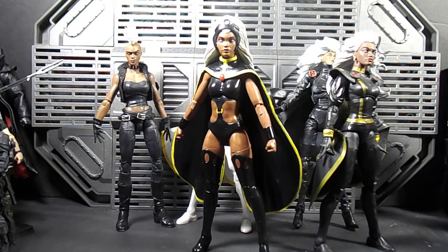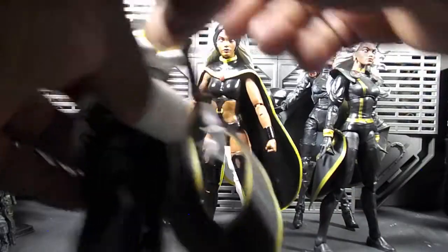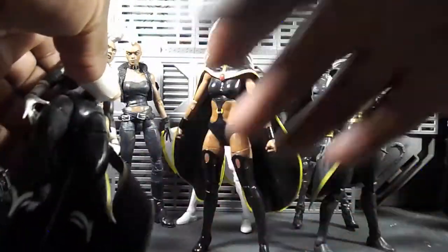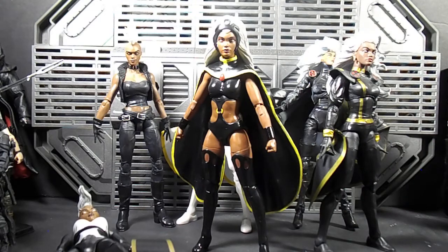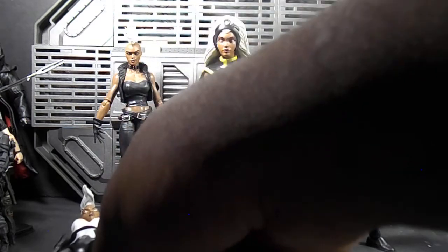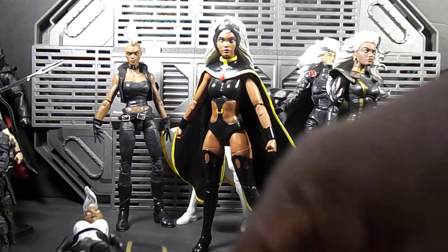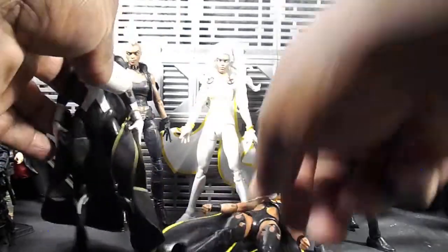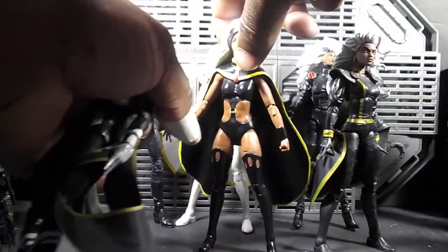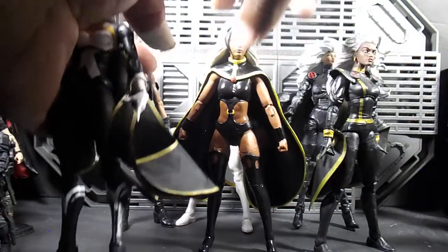If you can find her loose by herself, I'd say $30 to $35 — try to get her at that price. Maybe $40 I'd lean toward. But do not pay $60, $70, $80, or $90 for her — please, I'm asking you, don't do that. If you don't want the Thunderbird and can get her loose, $30 to $40 is the range. If you see her at retail, try to get her there.